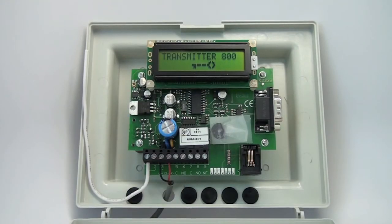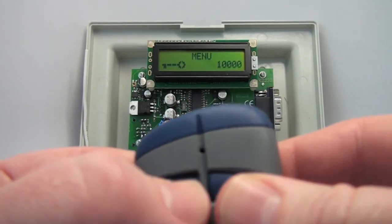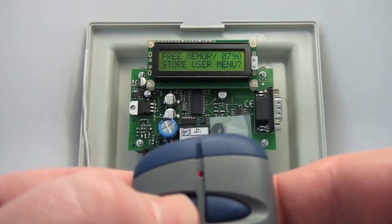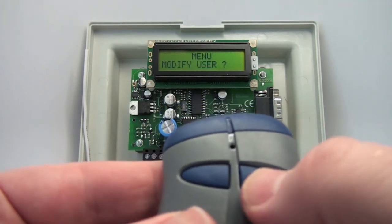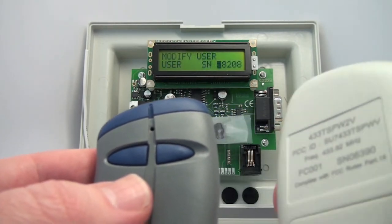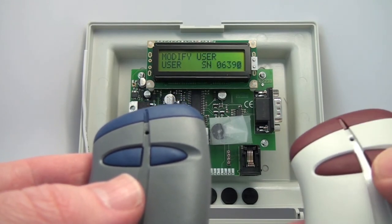The next menu is the Modify User menu. We'll go to the third menu down, which is Modify User, and say yes. We want to modify a user — you can input the serial number manually or click the right button of the transmitter.